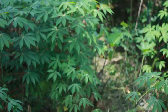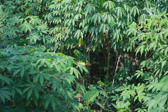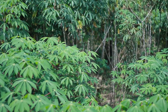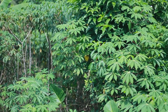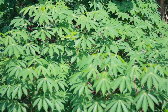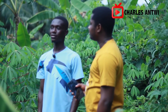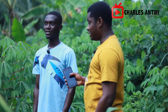So where does the farm begin? It starts from here then it goes to the other side where that tall tree is. It ends there, then goes down to the road. How many cassava have you planted here? I can't count the number of pieces — I can't tell.